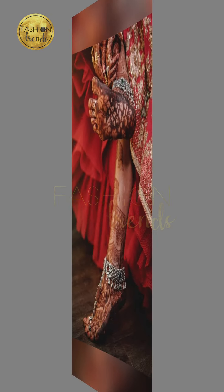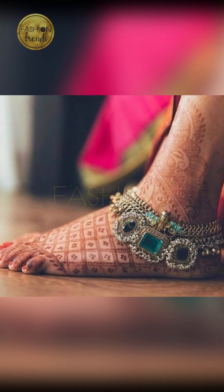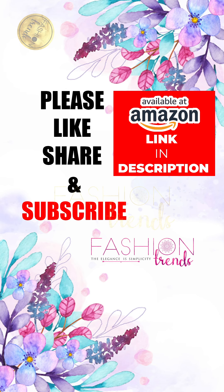You can wear silver anklets for marriage, your wedding, or even for festivals. They look really awesome with your traditional outfits. Sometimes you can go with a simple one, and other times you can go with a heavy one.